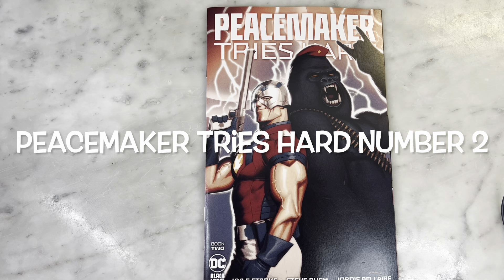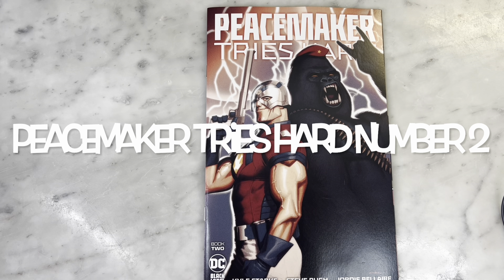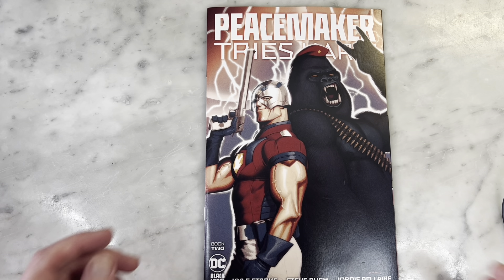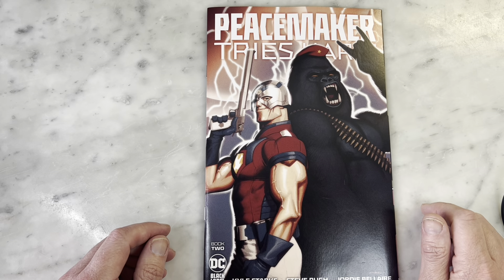Hey guys, how's it going? Michael Troy here. Today we're looking at Peacemaker Tries Hard Book 2 from DC's Black Label. One of my favorite series — unexpected surprise. I really love it.